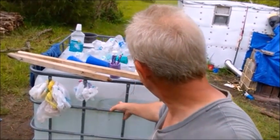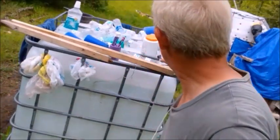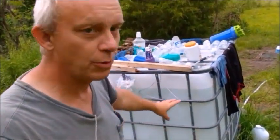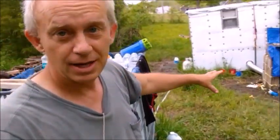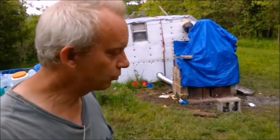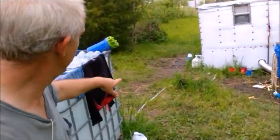Here's the IBC tank that holds all our water. We use it to pump water into the camper for showers, drinking, and all our needs. We fill it up every couple of weeks when it gets about half full. We also use it for dry clothes and various things — it even becomes a table out here.